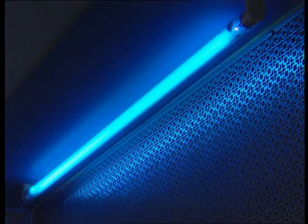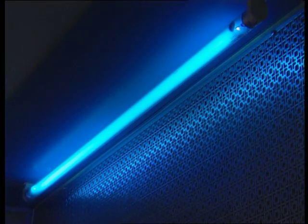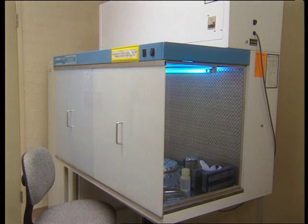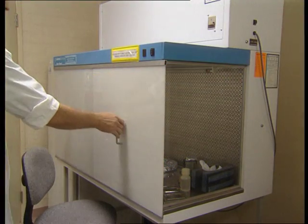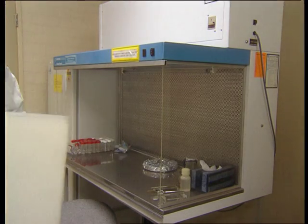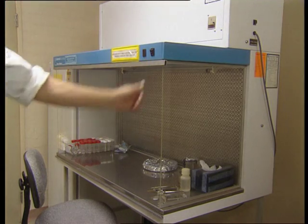The laminar flow cabinets are also fitted with a UV light, which can be used prior to the time one needs to use the cabinet. UV light is a germicide. It also causes skin cancer and affects the retina in our eyes, so it must only be switched on when the shield is in place. The UV light must be turned off prior to the removal of the shield, and then the motor which draws the air must begin to operate.